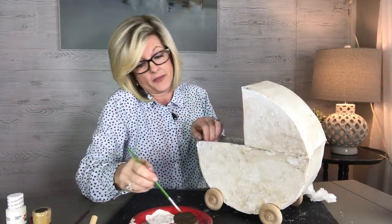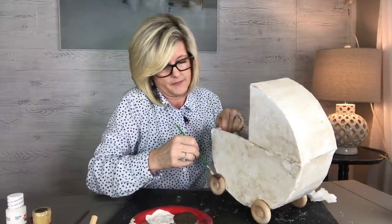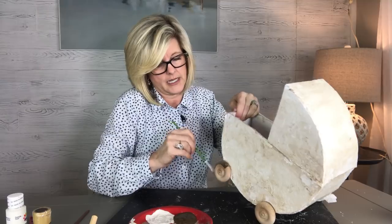Next, you just want to paint the wheels. I'm going to paint them brown because I kind of want them to stand out a little bit. Just use acrylic paint and a small brush and you've got it.